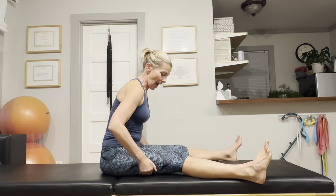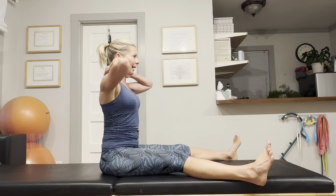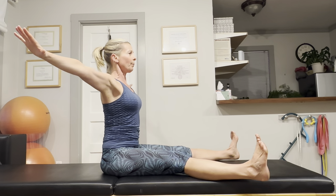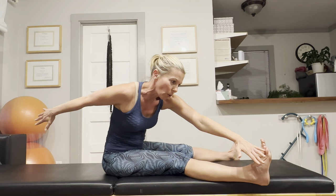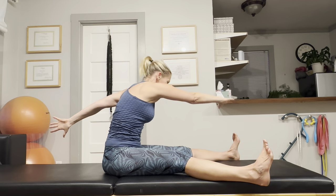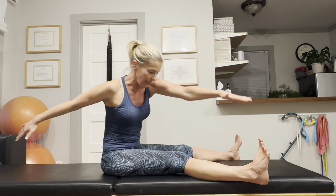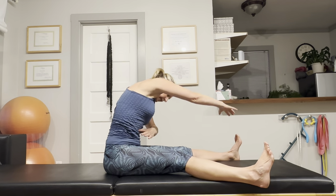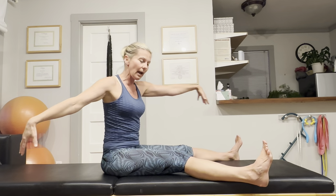One more exercise. Flexible hamstrings are super important because if they are tight, they can pull on your lower back and on your pelvis. Sit with your legs extended, curl up your toes towards your shins, open your arms, rotate your ribcage, and bring your pinky finger towards your pinky toe — just like that. Then come back up and repeat on the second side, hinging forward and reaching the pinky finger towards the pinky toe. This is also a really good core warm-up, as your abdominals have to step you back up to a seated position.